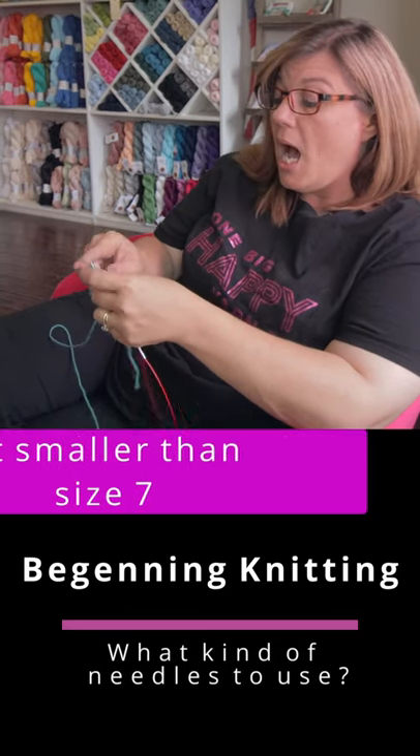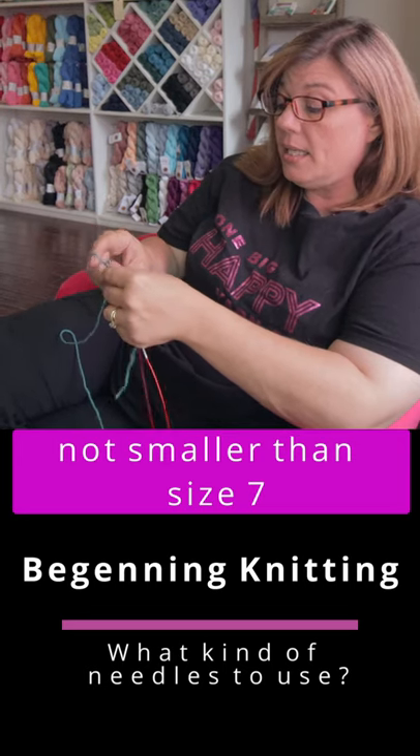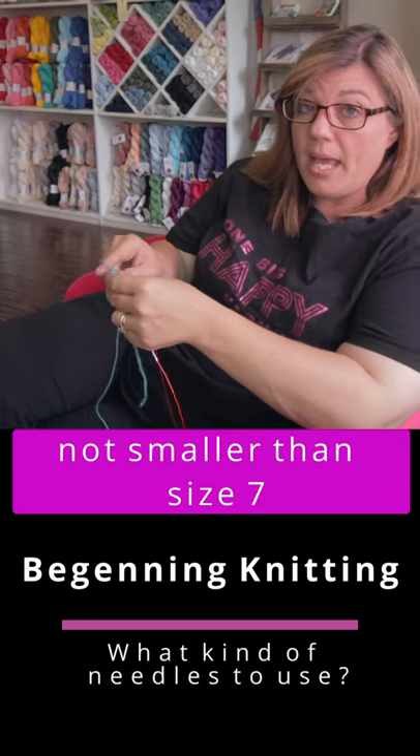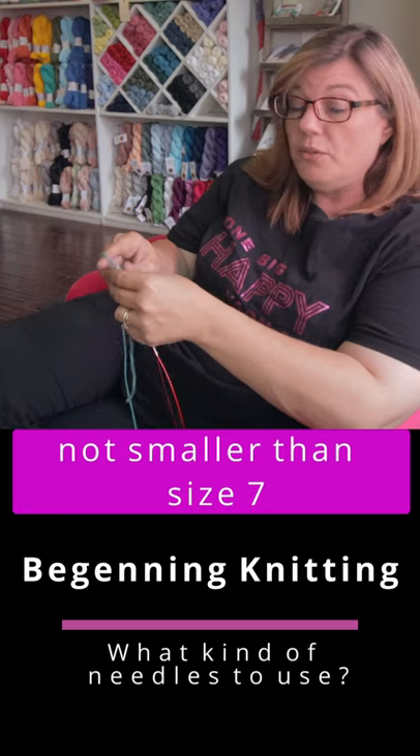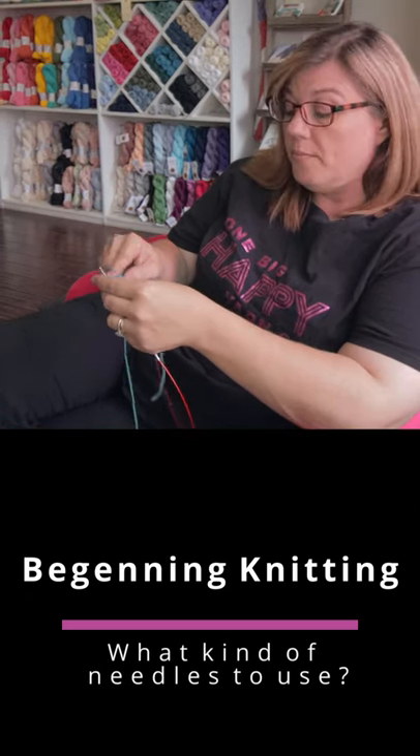Size-wise, I would not go smaller than a seven — any seven, eight, nine, all the way up. Match it to the thickness of the yarn that you're using. And that's what I would try my first time knitting.